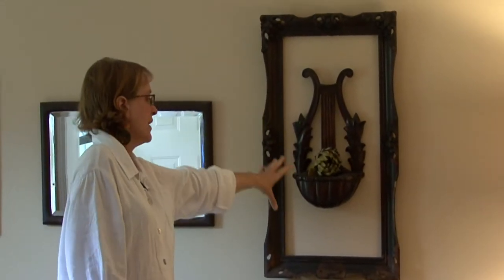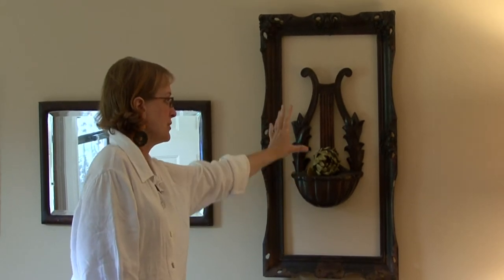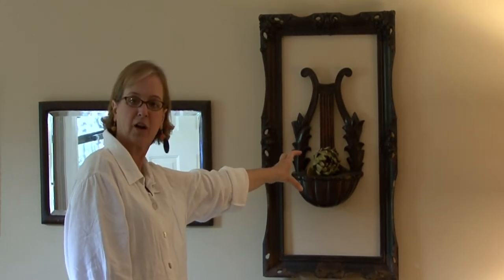This is another frame, and I just put a little wood planter with some texture of an artichoke in it. That is another great look.